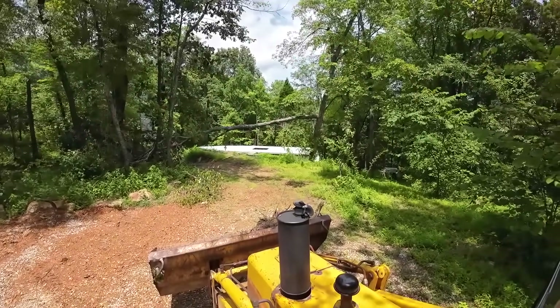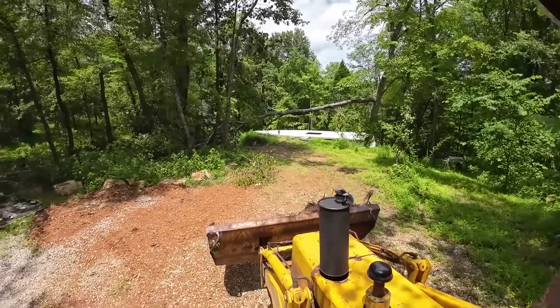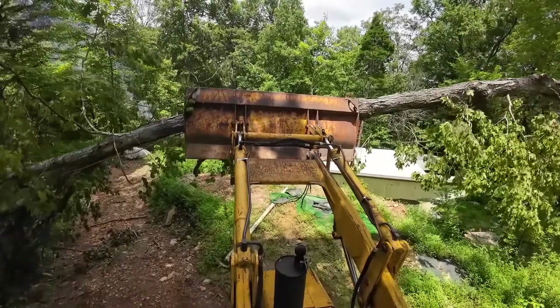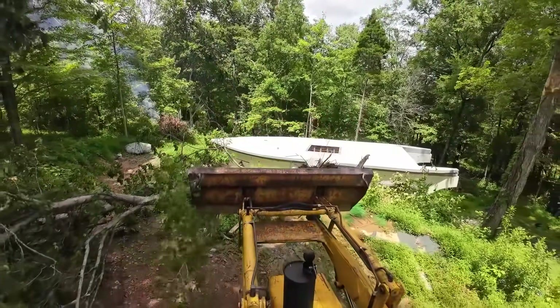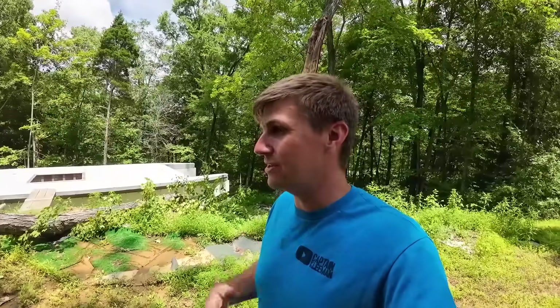I'm thinking I can just hit that limb with the bucket - it's not being held on by much. I just need to get it on the ground so I can cut it up with the saw. The backhoe is pretty handy. I've got about $4,500 in that thing so far and about 50 hours on it. It's pretty close to paying for itself in what I've saved on rental fees. No complaints on that rig.